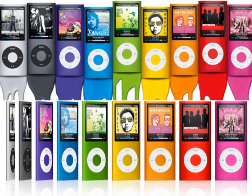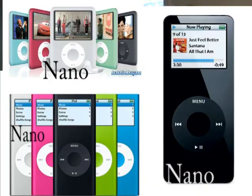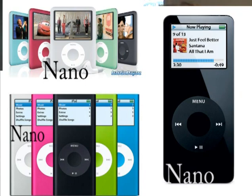So there's a new Nano that came out. It's the fourth generation and it's called the Nano Chromatic. It actually has a new name so it doesn't get confusing, because now there are three generations all called the Nano, and they're all very different.